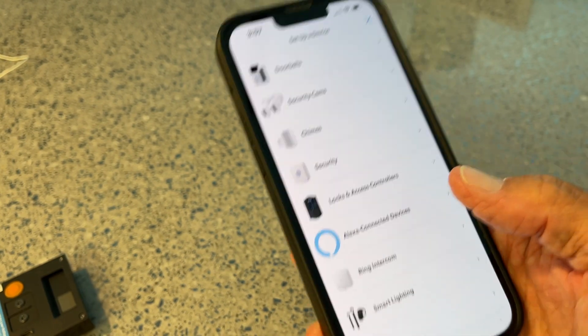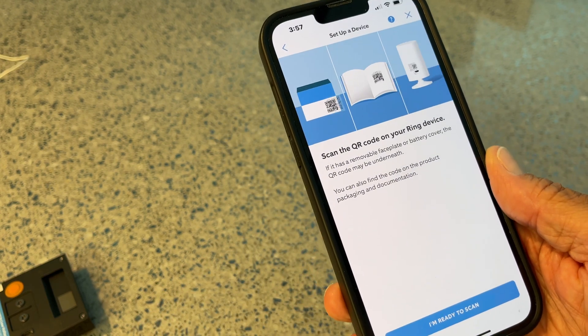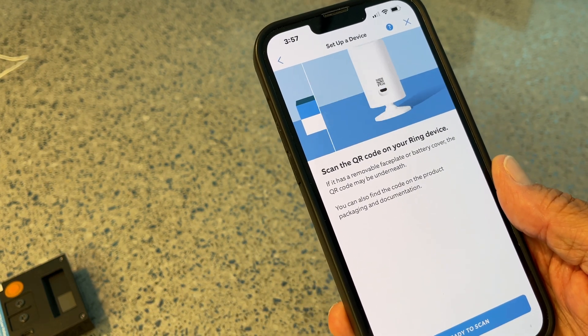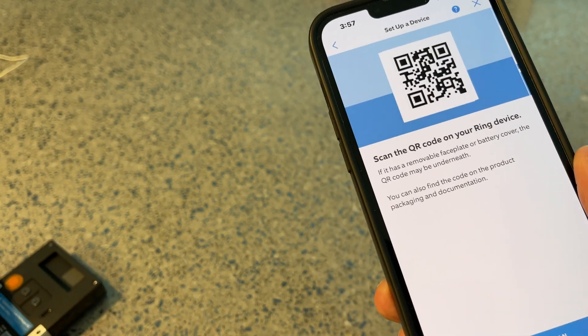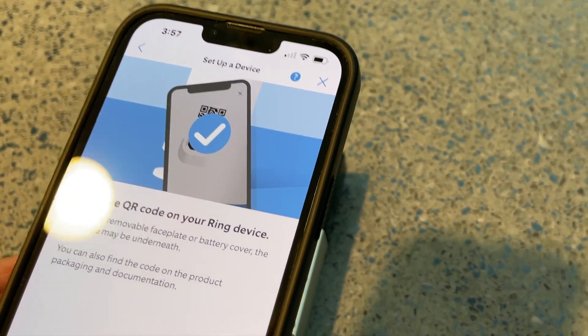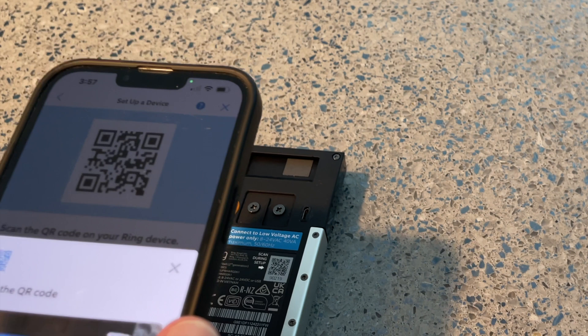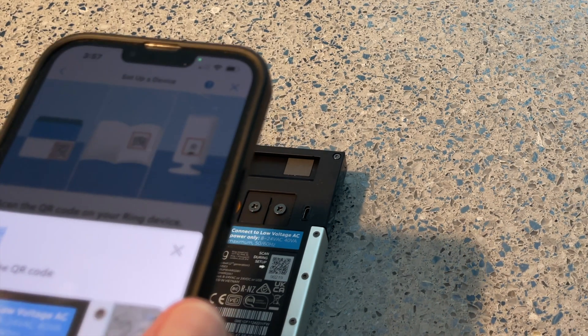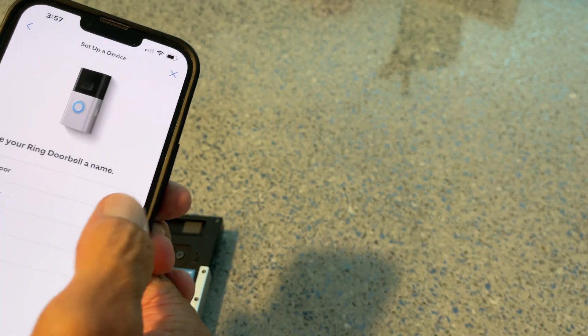Set up device. I'm going to do doorbell, and now I've got to scan a QR code on the Ring device. The QR code is on the back of the Ring doorbell itself. It's asking me to access the camera — I said yes. Got the QR code. It's detected — continue. I'm just going to call it 'Front Door.'